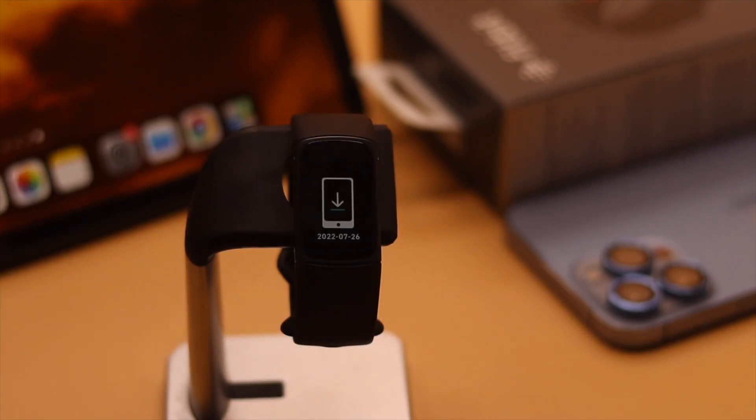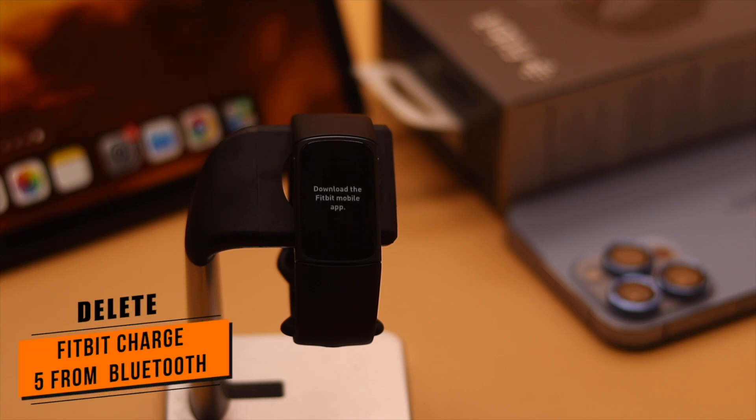The reset process is now complete. If you reset the Fitbit Charge 5 for troubleshooting purposes, you need to delete it from Bluetooth. If you don't remove it from Bluetooth, it won't connect properly when you try to pair it again.